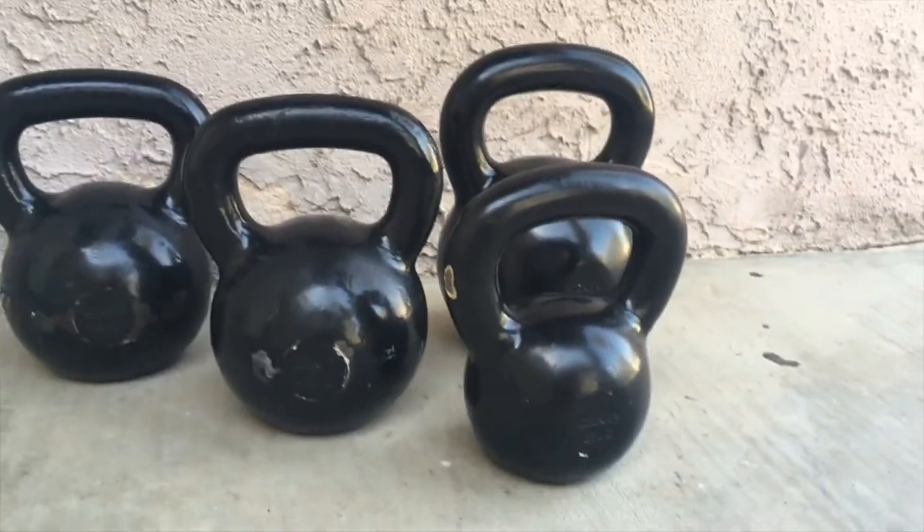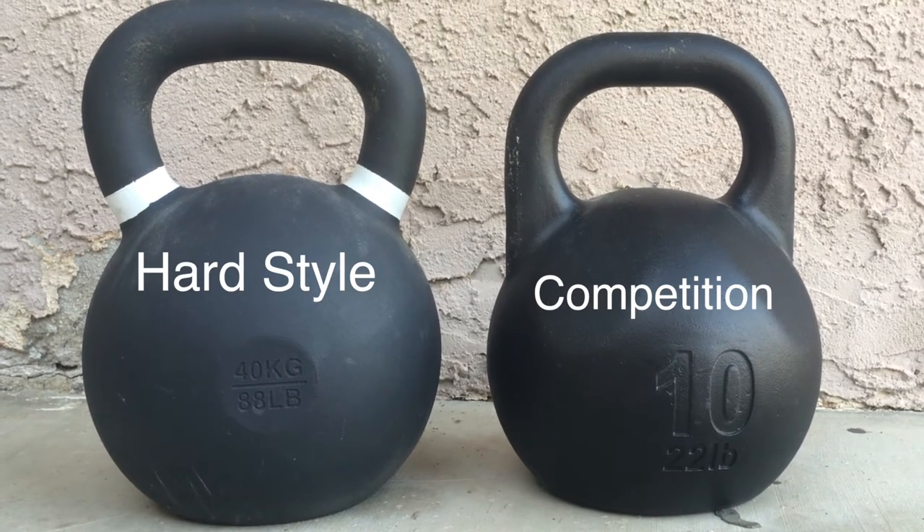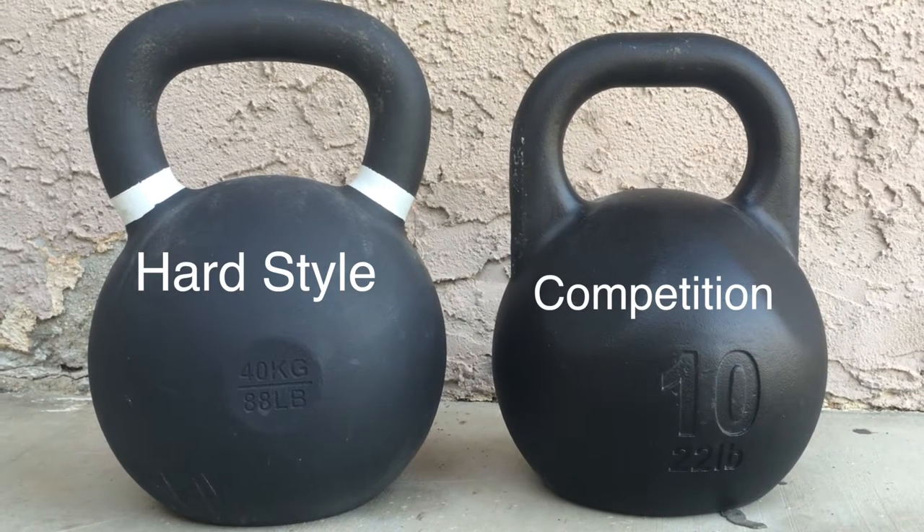The big difference between competition style kettlebells and hard style kettlebells is that hard style kettlebells are different sizes based on weight — as the weight gets heavier, the kettlebell gets larger. Competition kettlebells are all the same size. Generally competition kettlebells are most useful in kettlebell sport, where you're practicing precise movements and don't have to relearn the movement for a different weight — it just gets heavier.